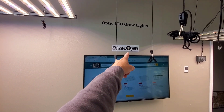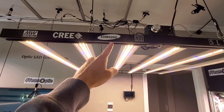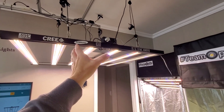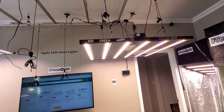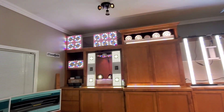Join Team Optic and grow with the best of the best. Samsung horticulture LED chips — Optic LED was the first one to start working with Samsung on their horticulture LEDs for LED grow lights specifically. So the H-series LEDs you will actually find in almost every Optic LED.